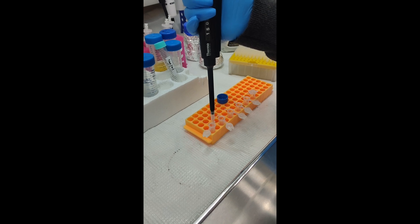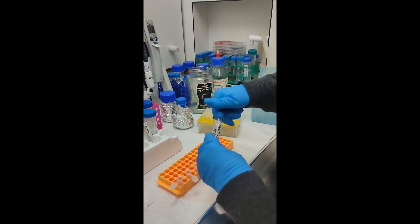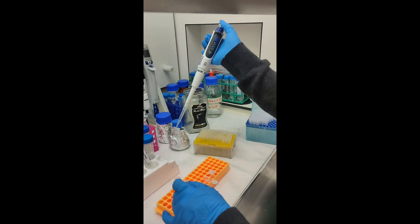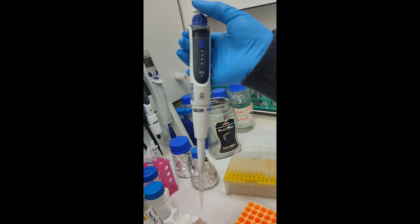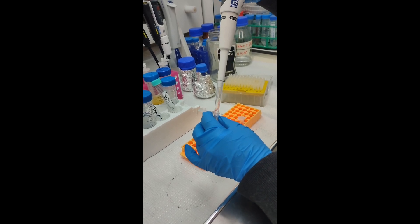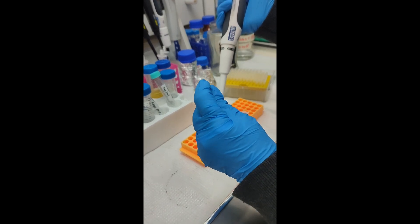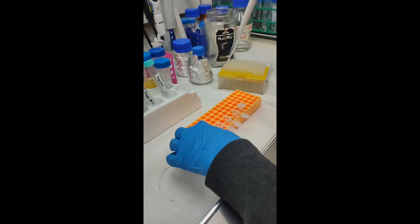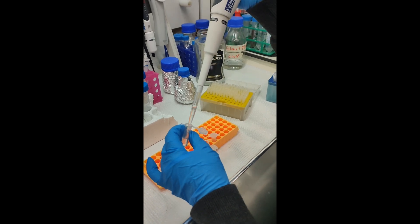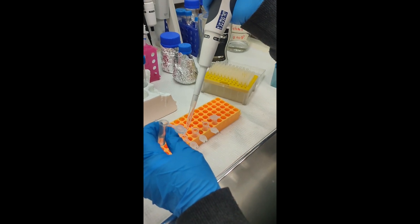To the first tube. It's at 750 microliters — she's taking from the first tube 750 microliters. She is pipetting three times to mix it, then putting it into the second tube and pipetting that three times, then moving to the third tube.